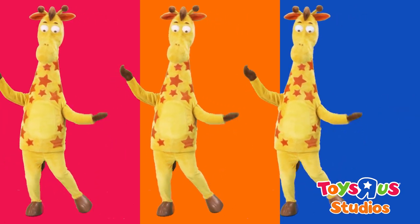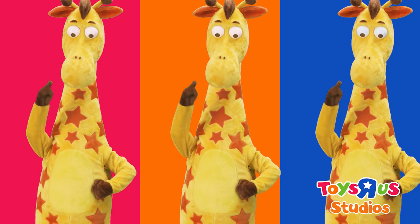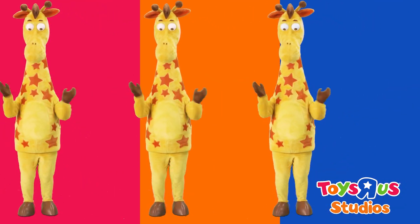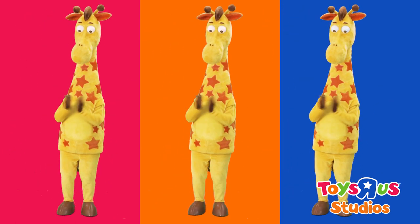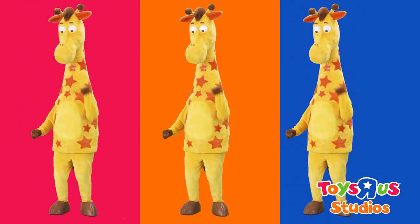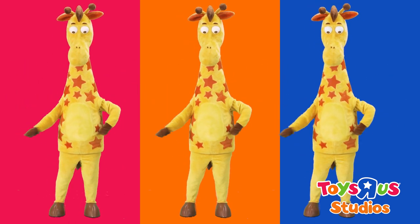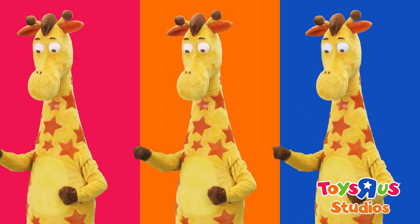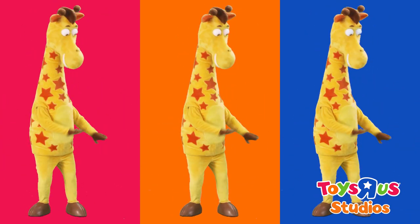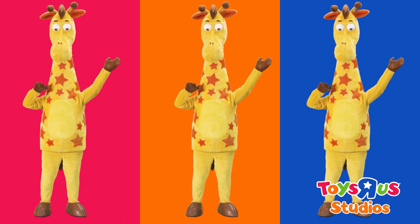They got a million toys at Toys R Us that I can play with. I don't want to grow up, I'm a Toys R Us kid. They got the best for so much less, you really flip your lid. From bikes to trains, and lots of games, it's the biggest toy store there is. I don't want to grow up, cause maybe if I did, I couldn't be a Toys R Us kid.